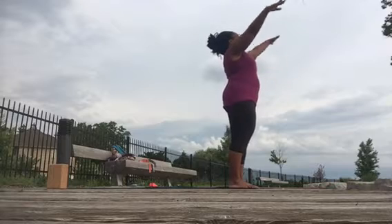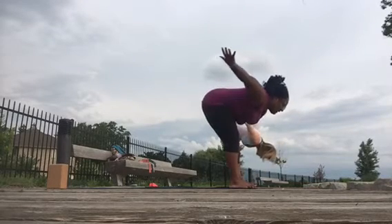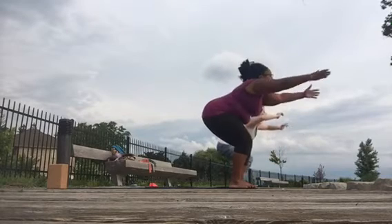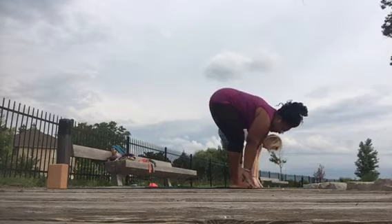Reach for the sky, exhale, fold, swing the arms back behind you, inhale to chair pose, exhale to fold, plant the fingertips.